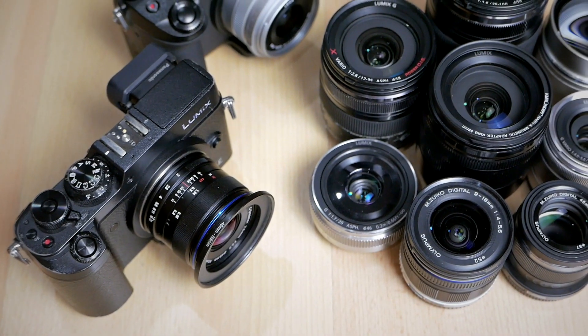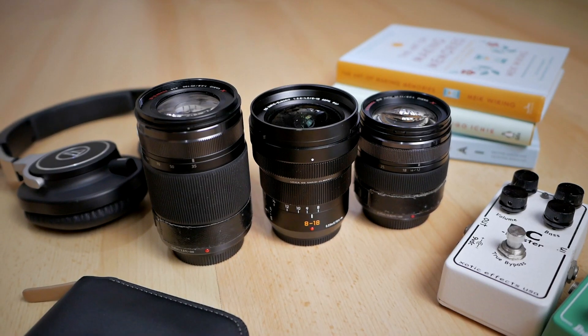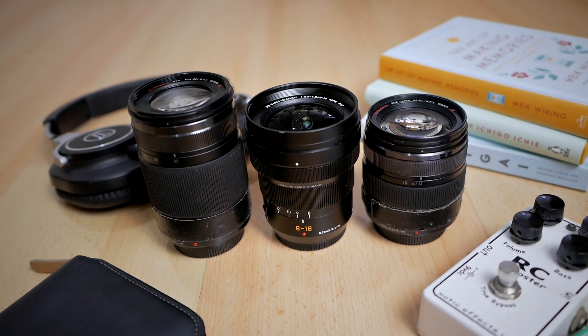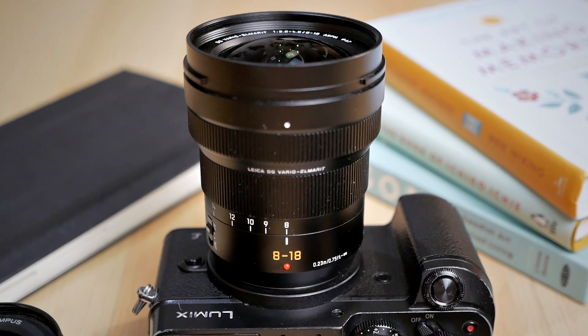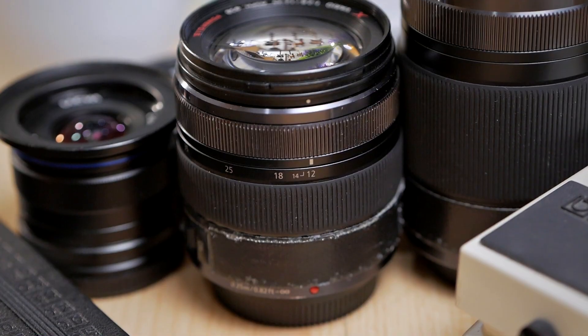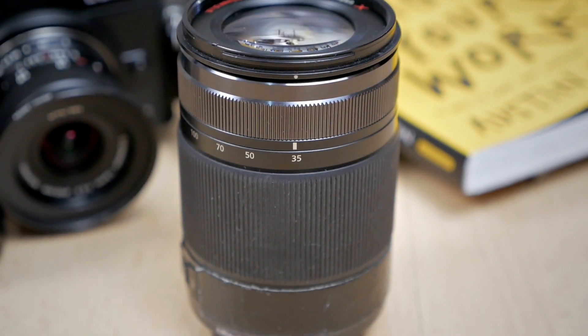Long story short, I never got into full-frame cameras at all. I downgraded from APS-C cameras to a Micro Four Thirds camera, and now, unintentionally, I already own all of the Holy Trinity lenses for Panasonic Micro Four Thirds. I have the Panasonic Leica 8-18mm, the Panasonic 12-35mm, and the Panasonic 35-100mm f/2.8.